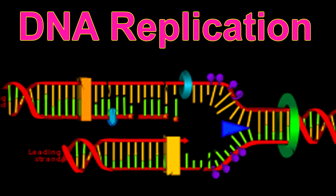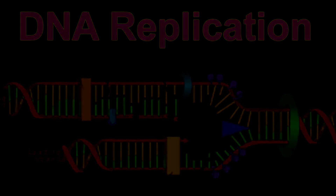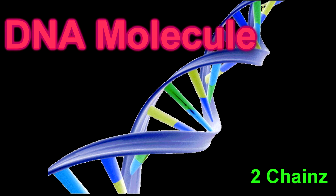First you start off with the DNA molecule. I'll turn it to my boy 2 Chainz to turn up the volume. Yo, what's up, it's your boy 2 Chainz. I'm finna talk about the things that's in your veins. It's a DNA molecule — it has two strands. These strands are the things that make up the whole land. I wish I could have two strands just like it, but on me they just wouldn't fit.